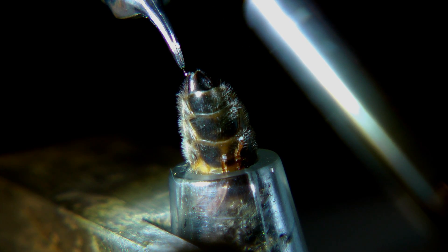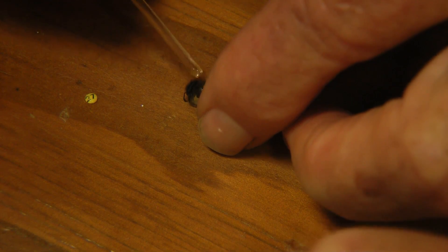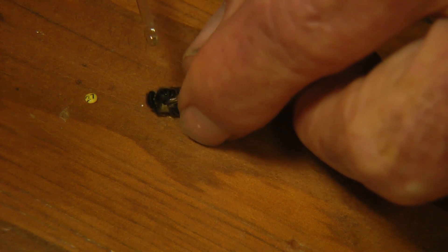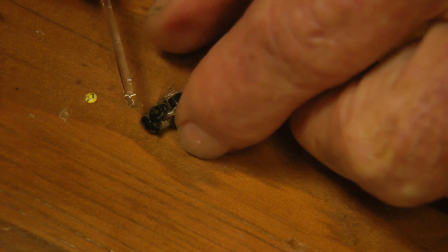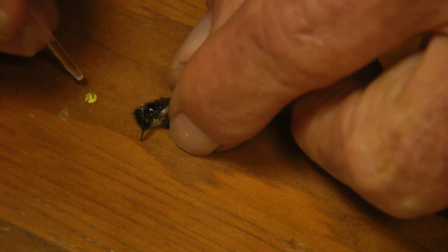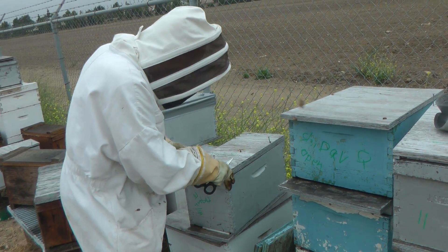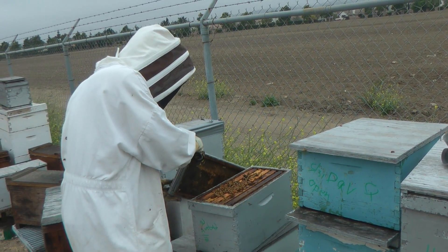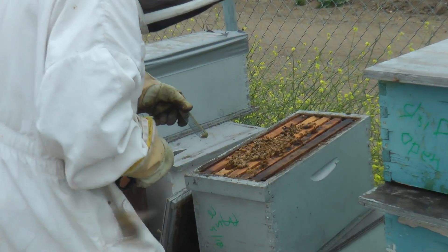There, it's done. Bill removes the now fully unconscious bee and marks her for identification. He will place her in a bee cage containing a bit of honey to recover. Then, if she seems healthy, next day he places her in her future hive but still in her cage. She will also get another CO2 treatment, which promotes egg production.